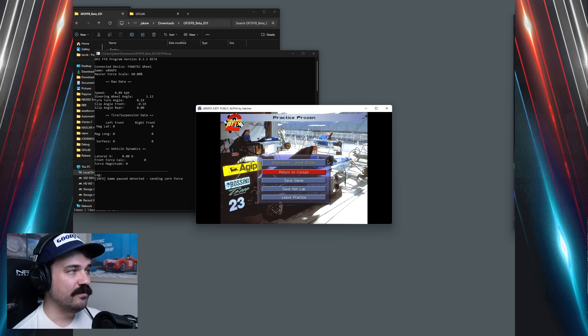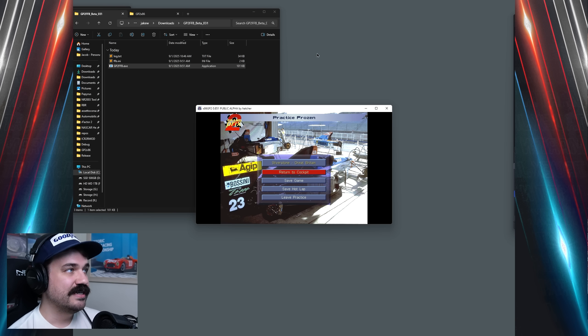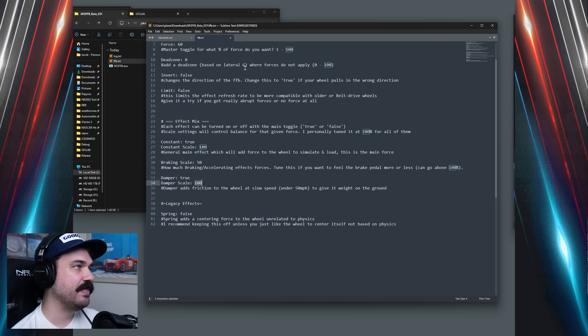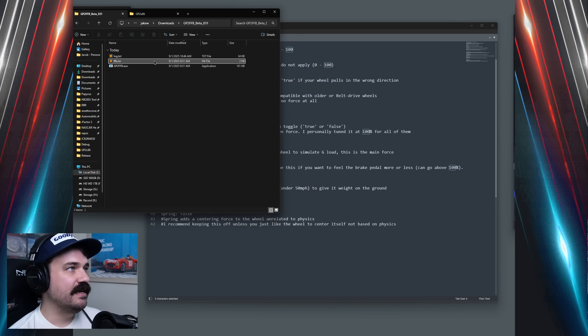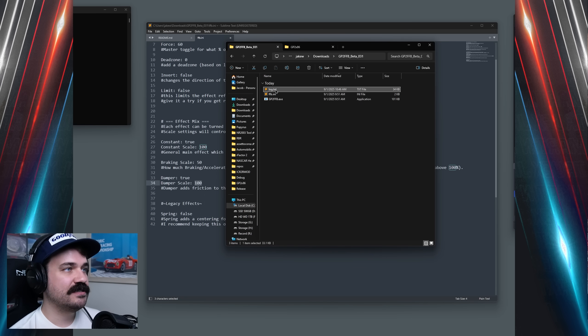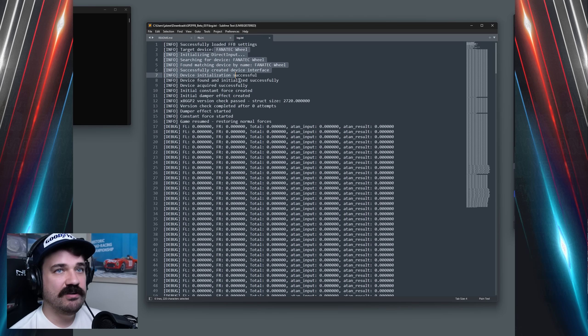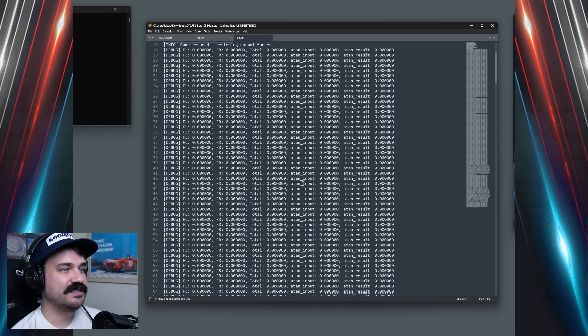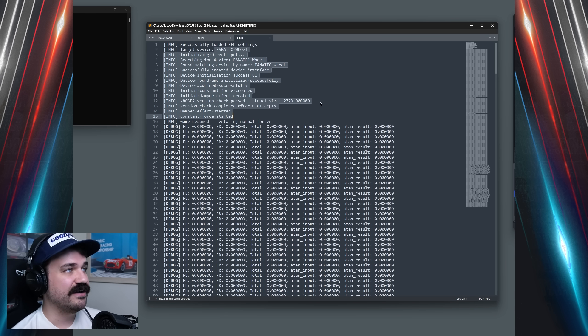If at any point you want to make a tweak, you can close the force feedback app, open up the FFB INI file, tweak a few settings, save it, and then reopen the FFB app. You don't have to shut down the game every time. One thing you'll see after running it for the first time is the log file, which gets generated and tells you everything it did to connect to the game. If you're having any issues, this can be super helpful for me to see what might have been going on.